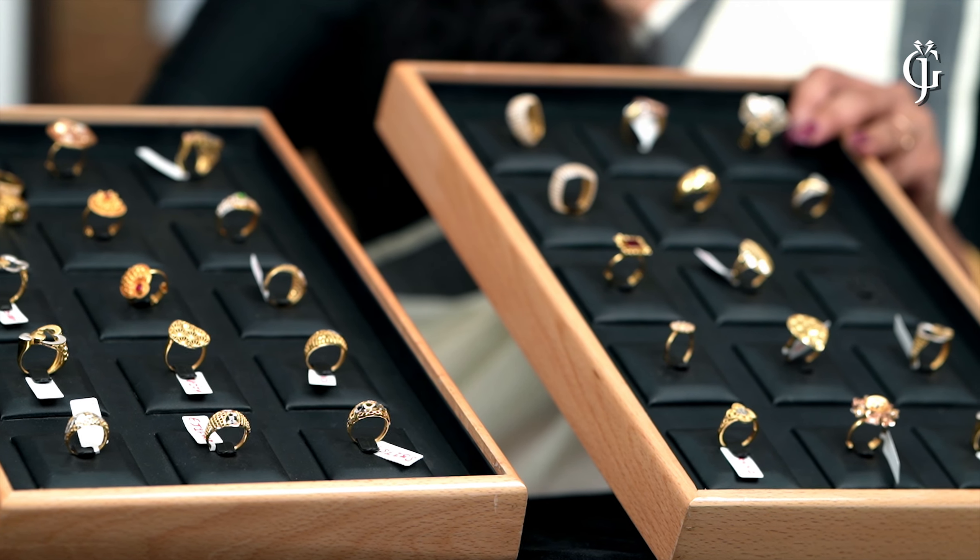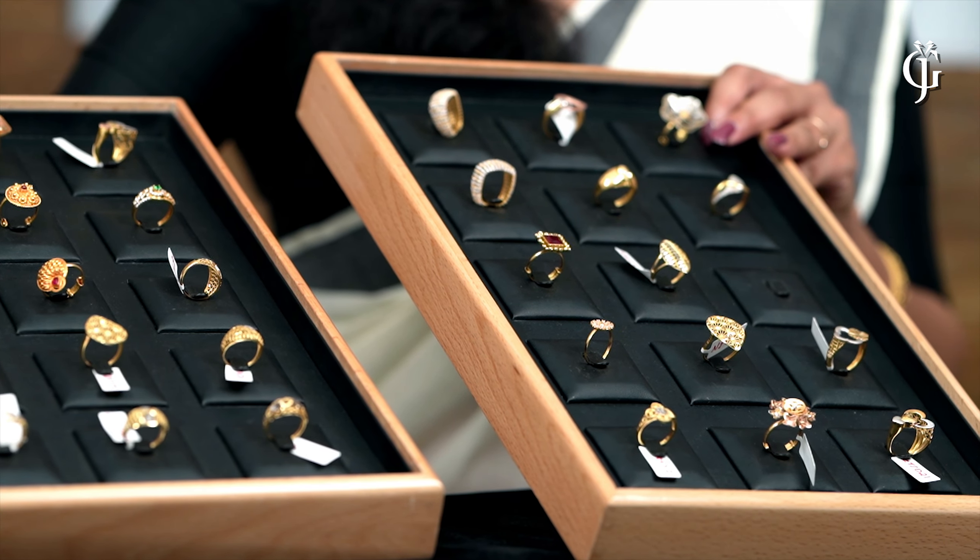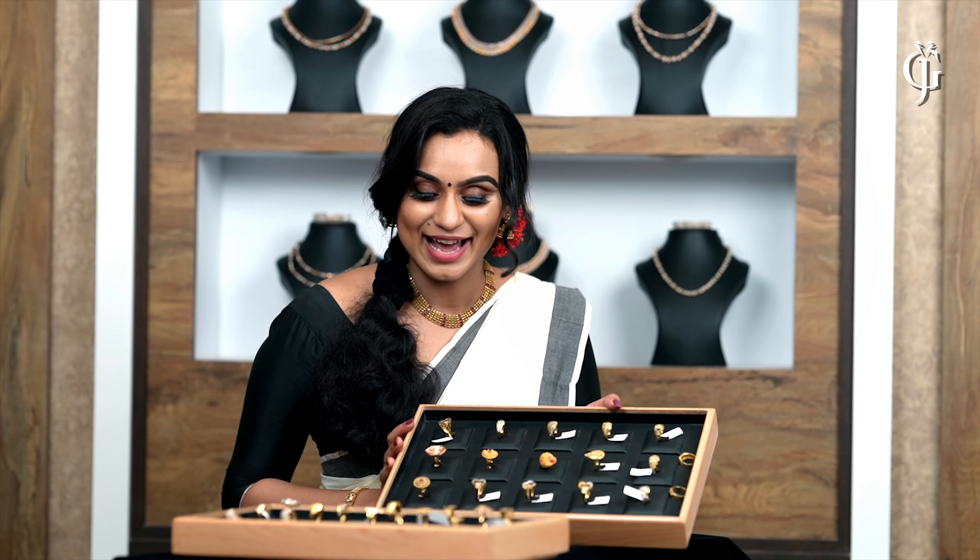We are going to introduce you to our YouTube channel. We are going to talk a little bit about how many products are going in here. But here, we are going to be very proud of the colors. Okay, I will start with this. Let's see.